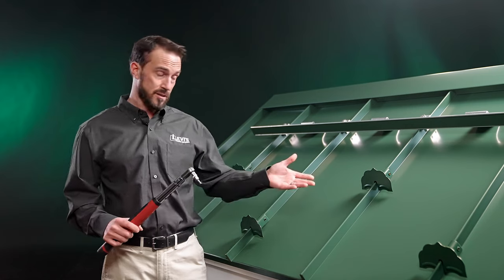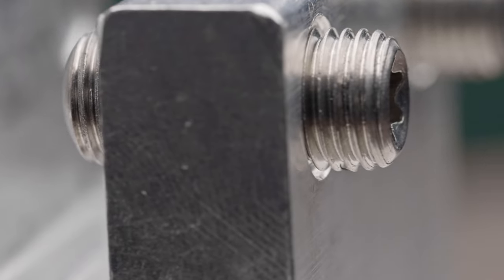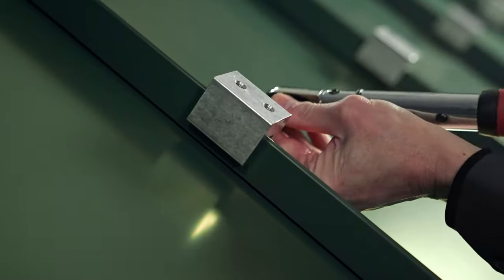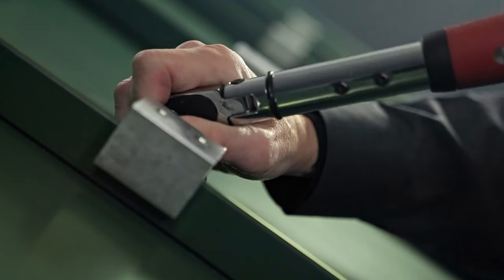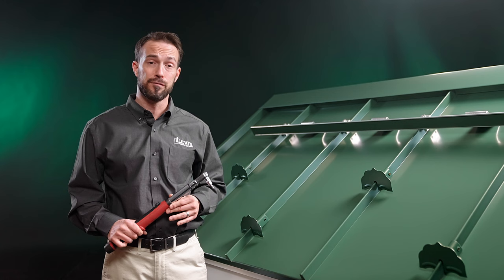Whether it's snow guards like the Snow Defender 6500 that have their own round point set screws, or rail systems that use clamps with set screws, this will help you easily reach the recommended inch pounds for the set screws to make sure they properly engage with the panel and achieve their full holding strength.